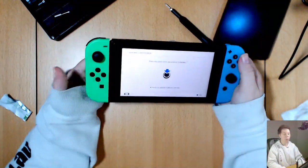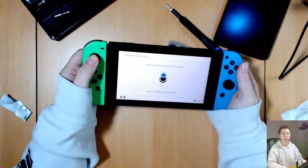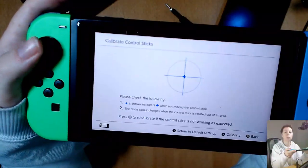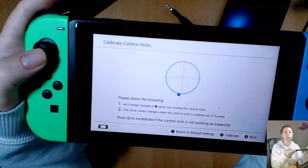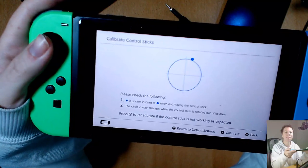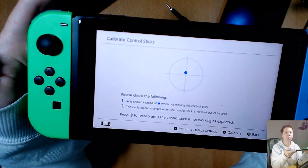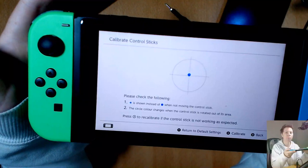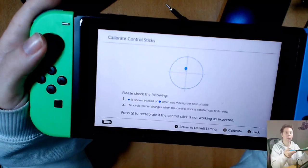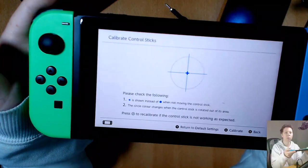Hi guys, welcome back to Sparky Face 5. Today I have a joy-con that sometimes has a drifting issue. See how slow it is to return — it's not going back into the middle like it should be. Sometimes it also just creeps up on its own. Yeah, so that's the problem.